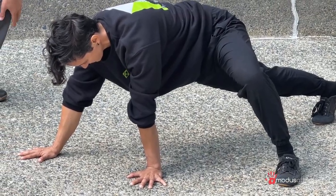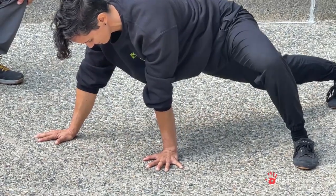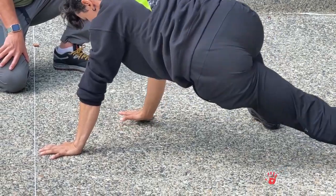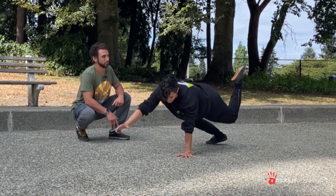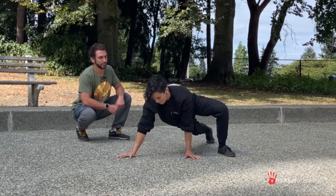From this position, Mercedes is going to do a push-up, getting as low as she can. Then she steps the arm up, steps the leg up, and does a push-up. Steps the arm up, leg up.